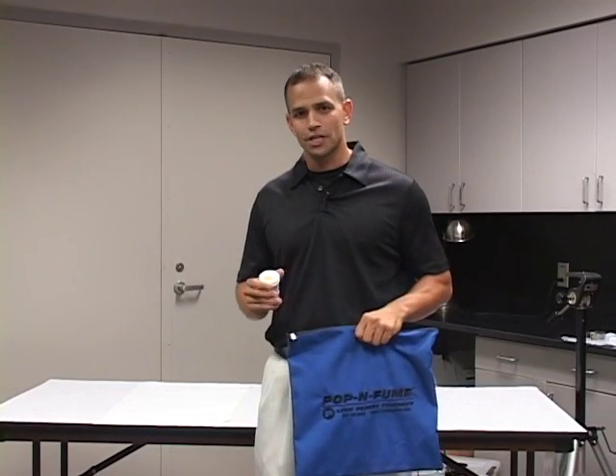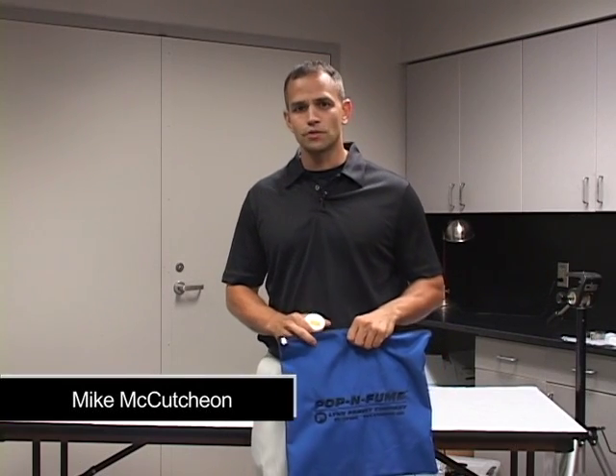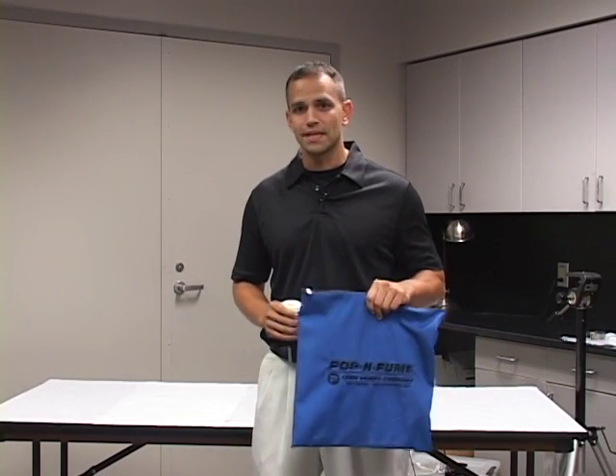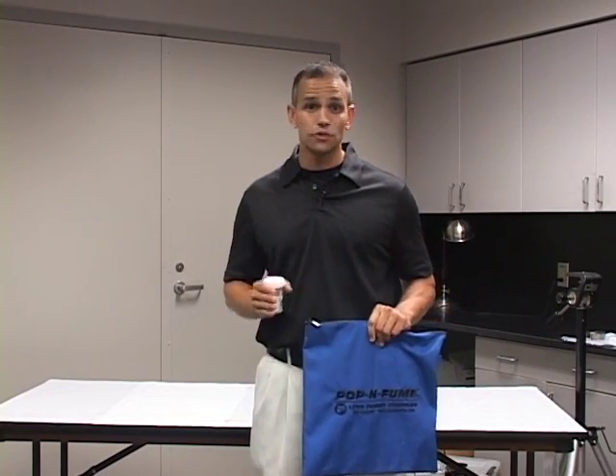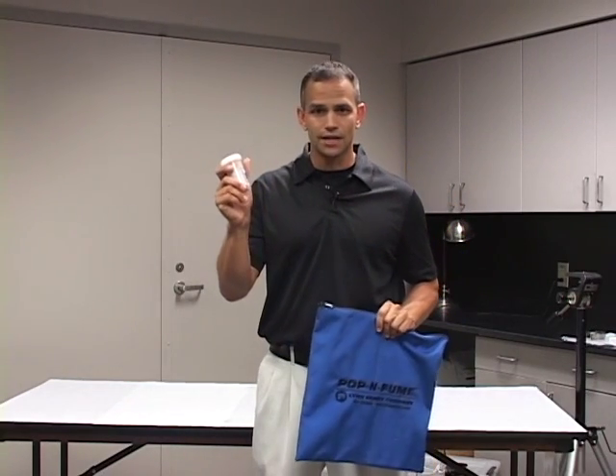Hi, welcome back to Forensic Educational Series. I'm Mike McCutcheon. Today I'm going to show you how to do portable superglue fuming, make it easier, either in the classroom or at a crime scene, using the contents of this bag and a hot shot.